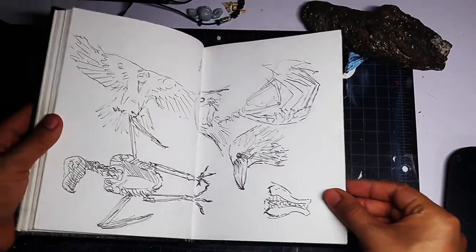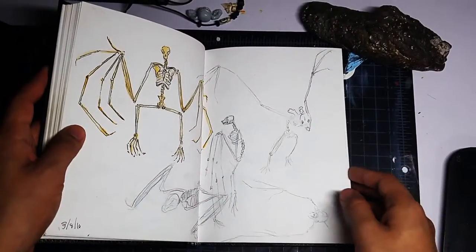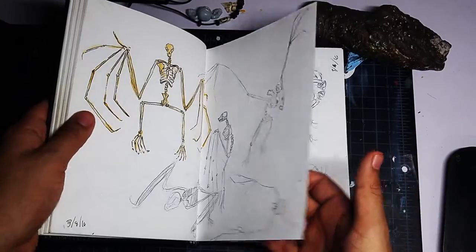These were all done with just a pen — no underlayer drawing with pencil, just straight pen. These ones had pencil; they're bat skeletons.